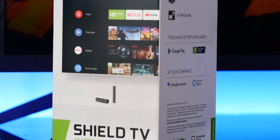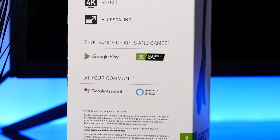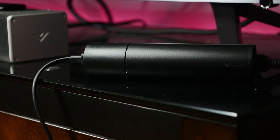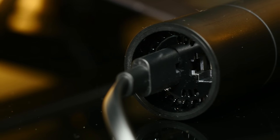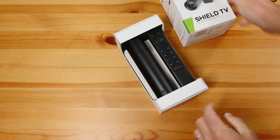The Shield TV has basically been the king of streaming boxes for the last few years, and it's only gotten better with the new refresh. The standard 2019 model comes in this weird cylindrical shape that you sort of just leave on the ground. It's a little clumsy, but the good news is the power supply is built right into the unit this time around, so you don't need any kind of external wall adapter.